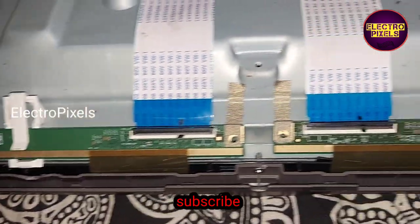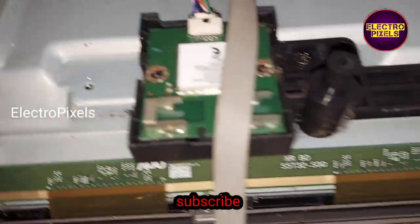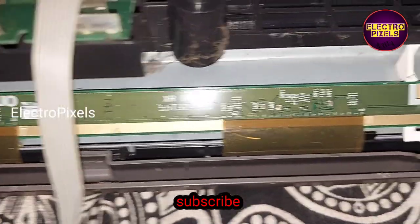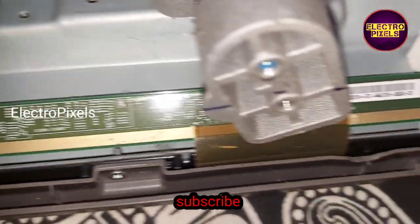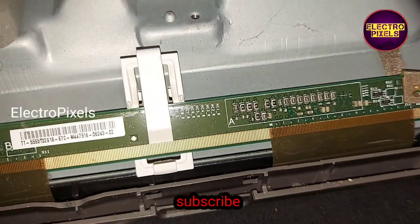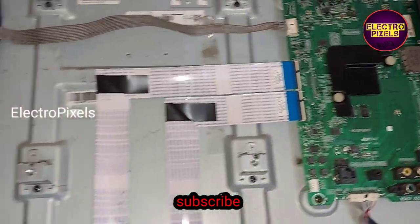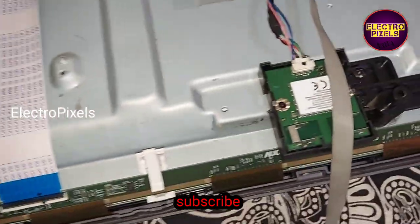In this panel you can see two FFC cables — one FFC cable to the right side of the panel and the other to the left side. These FFC cables are connected directly to the motherboard, where the T-con port is integrated.